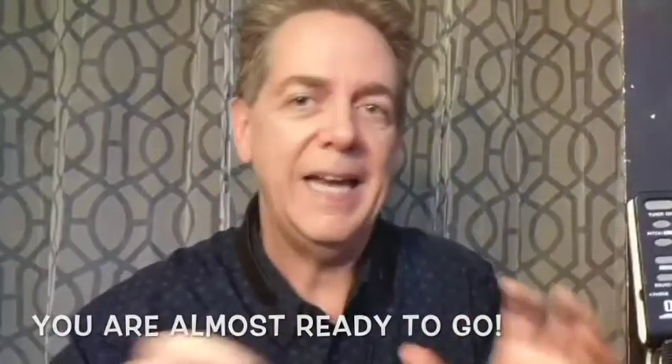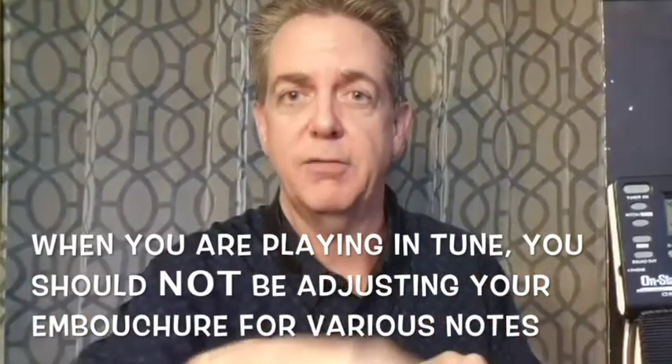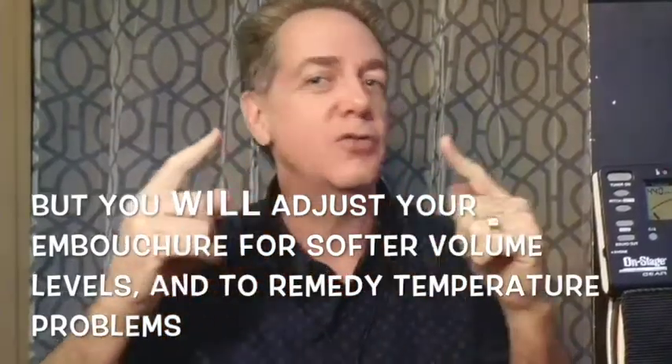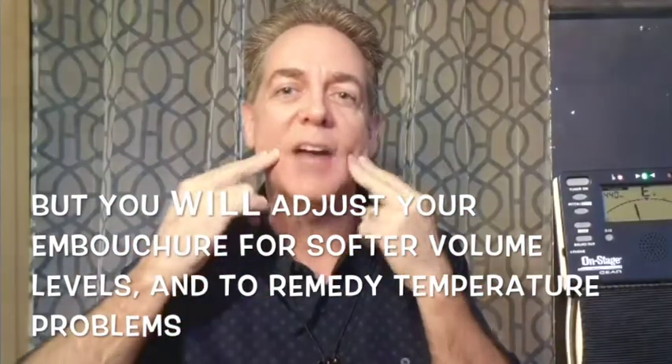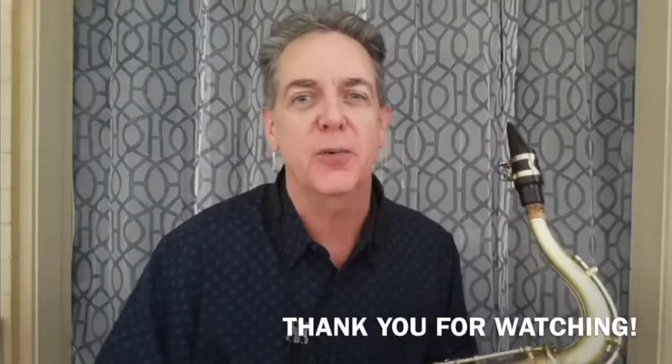After repeating steps two and three to get as close to in tune as you can, keep in mind that when you play loud you should be in tune, because you've been tuning at a loud volume. When you play softly you'll need to adjust — relax a little for the quiet notes so you don't go sharp. This is how to tune your saxophone: tune it based on playing loud, then adjust your embouchure to play quietly. I hope this video has been instructional. Leave comments or questions below and I'll try to help. Thank you so much for watching. Bye bye.